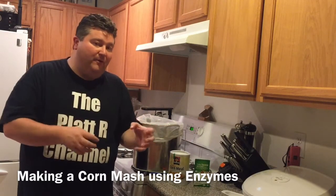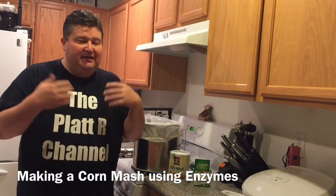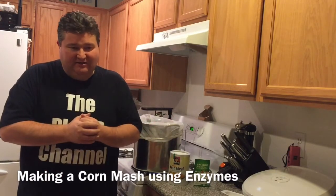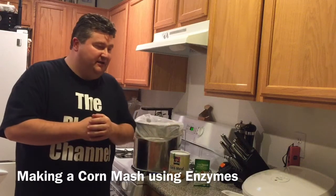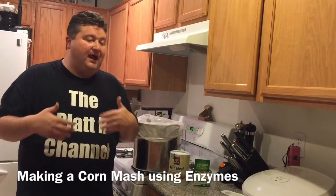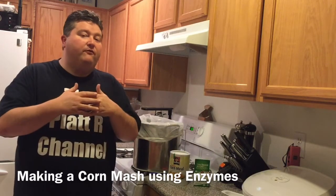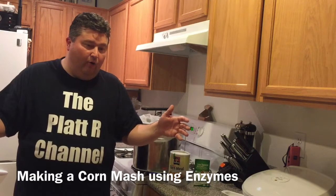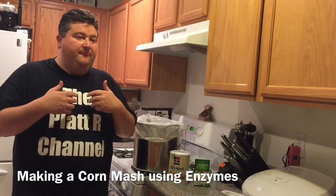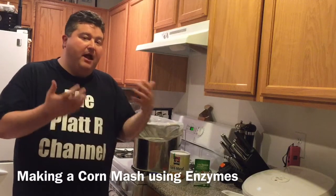To quickly review this corn mash series: the first video in the series is the original video I did on corn mash early on in my YouTube videos. In it I used corn but I also used sugar in there, so it wasn't a true corn mash, and I again apologize about that — I wasn't trying to be misleading. In the next video, Corn Mash Revisited, I went over where I made a mistake the first time, and I discussed the three main ways that we could mash corn.